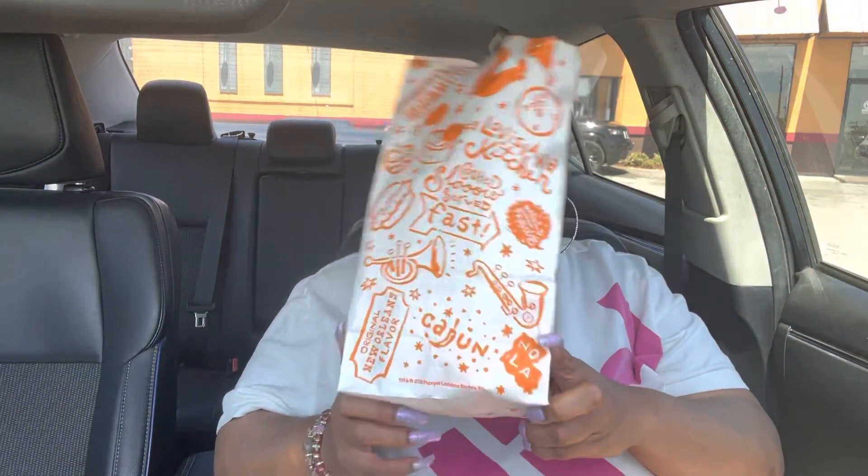Hey love grubs, how y'all doing out there! Today we're going to try the strawberry biscuit from Popeye's. I got a chicken tender — just one — and we have the strawberry biscuit. I want to try it; I've heard so much about it, good reviews, bad reviews, but you've got to go try things. I have the Mardi Gras dipping sauce as well.